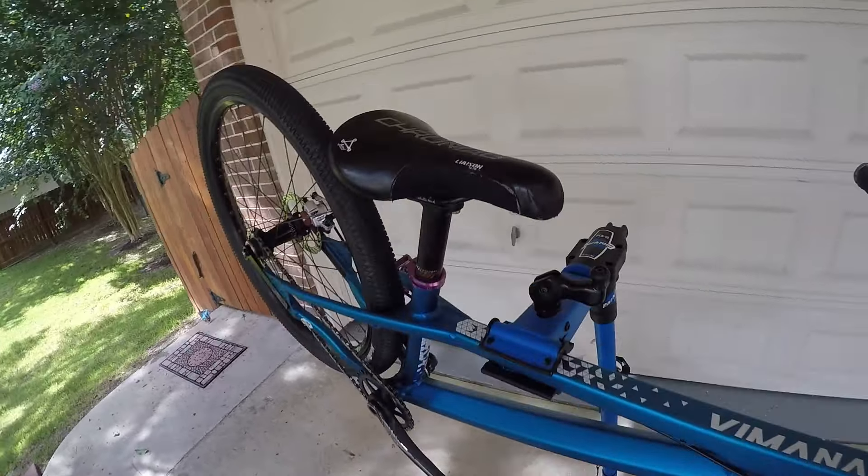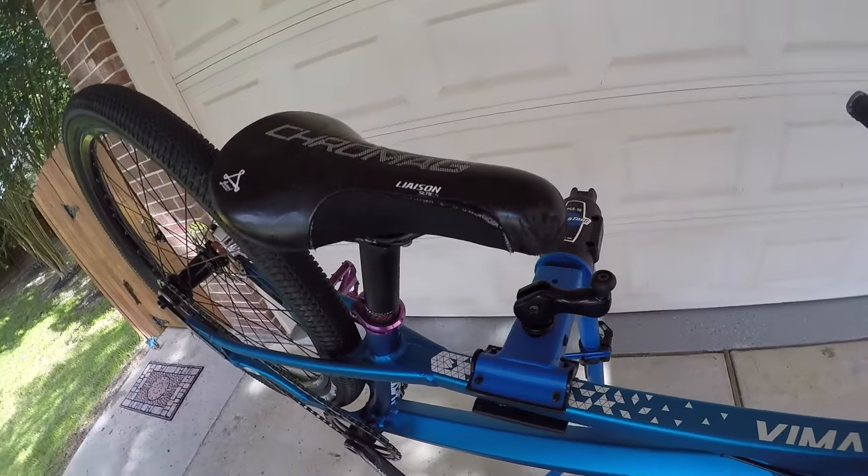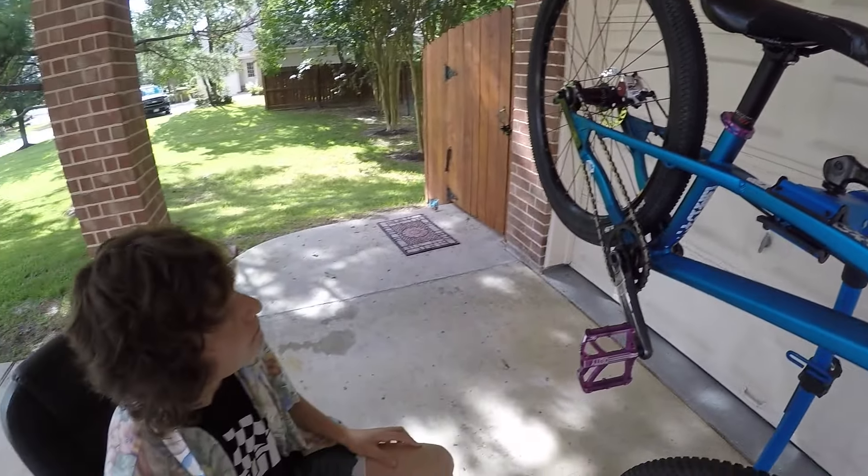Cro-Mag Overture saddle. Cro-Mag is usually pretty crappy, but this is a good saddle — it hasn't broken yet. I break seats a lot, so it's lasted me a while.